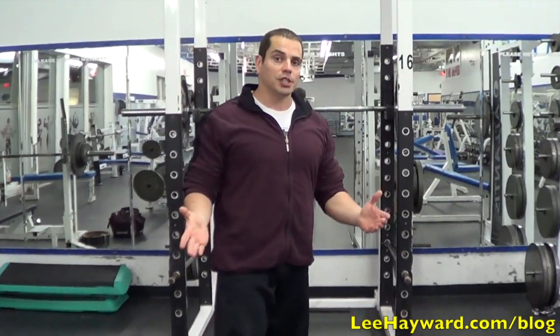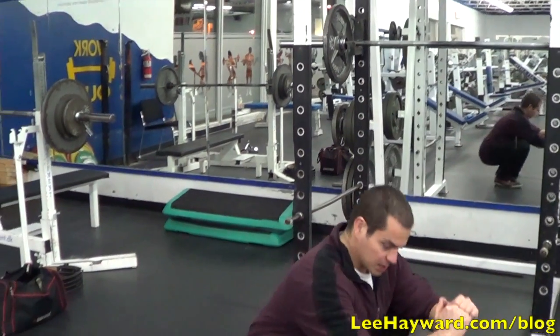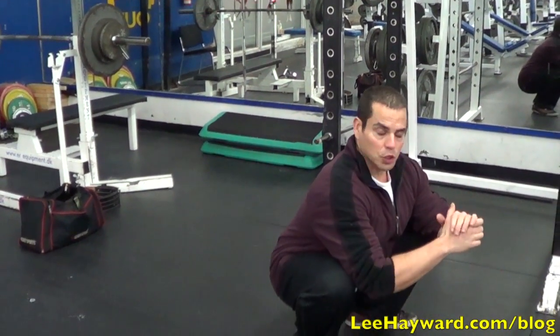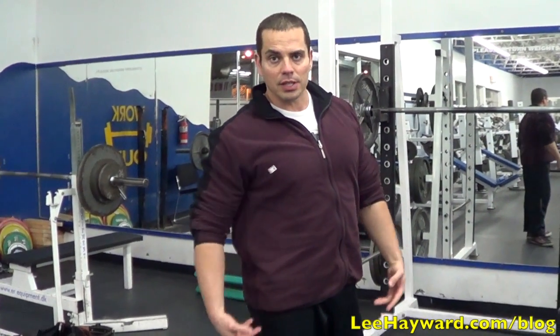You can basically just practice doing squats with your body weight, and I recommend doing that just to get used to the movement of sinking — even holding that position of sitting in a squat — just to build up the flexibility in your ankles and your hips.